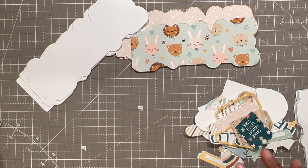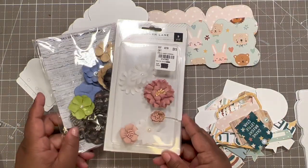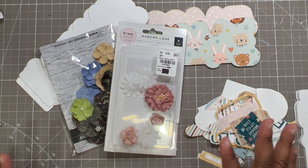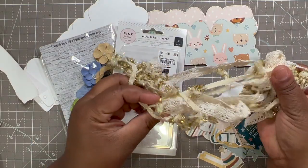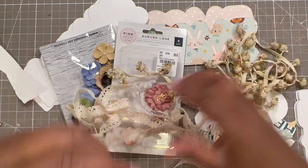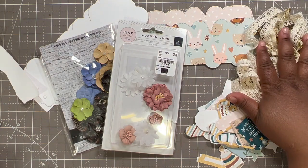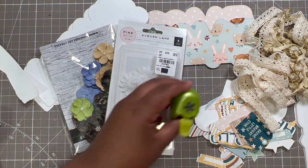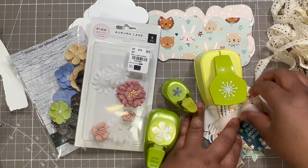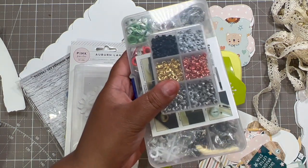I've pulled out some flowers — I don't want to make it too feminine, but I did pull out some soft colors. I also have some gold pom-pom trim and some crochet lace that I want to add a little tassel to the side. I have a couple of punches that I may use for flowers here and there throughout to fill in some gaps, and I grabbed some eyelets.